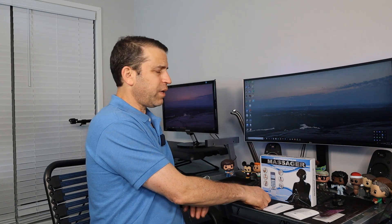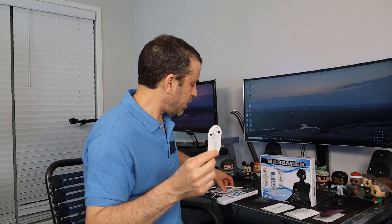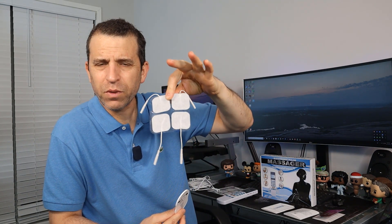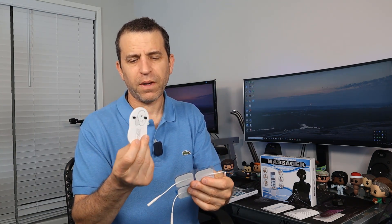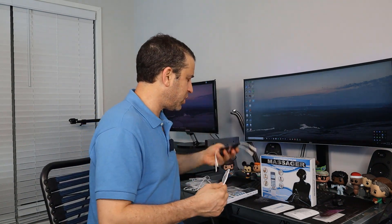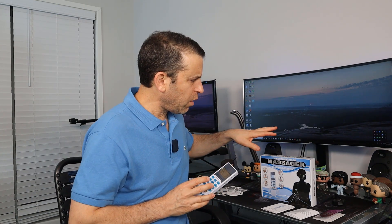You get a plastic piece where you can store the pads that come with it — a total of eight pads. I'll dive more into how you can use all eight pads at once. You can put two on here, one on each side — you can't do two on each side because it won't fit. You also get one plastic sheet for the pads, and then four sets of wires with dual connectors that go to the pads and plug into the device.